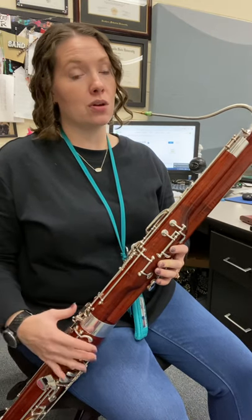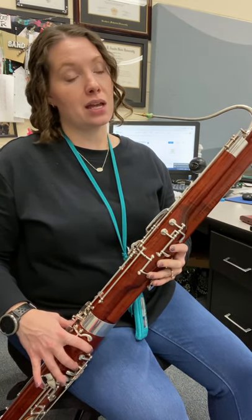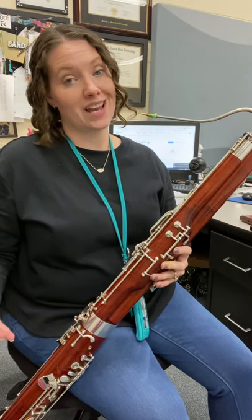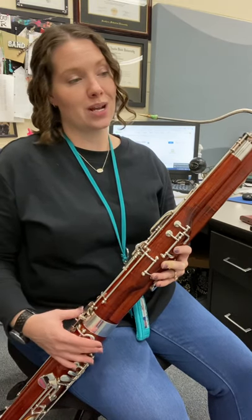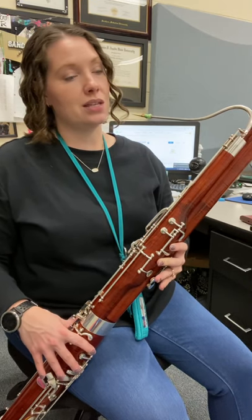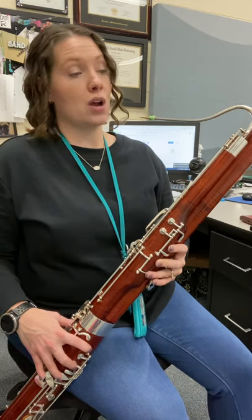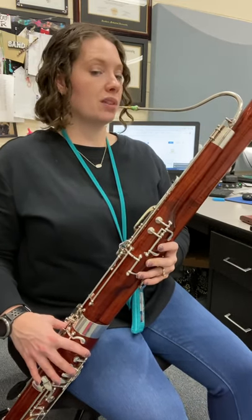Let's walk it back down. Measure two goes D, C, B, A, G — just adding a finger down in a row. Try it again. Measure two. Ready? Here we go. D, C, B, A, G. All right, let's try it. One, two.